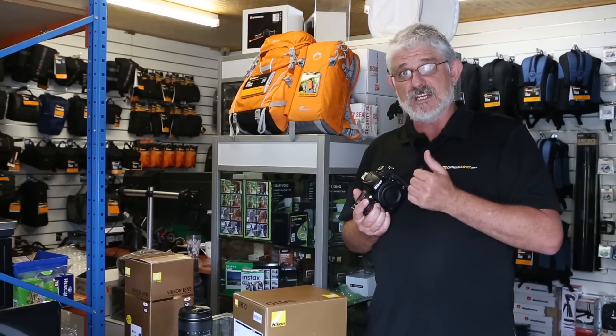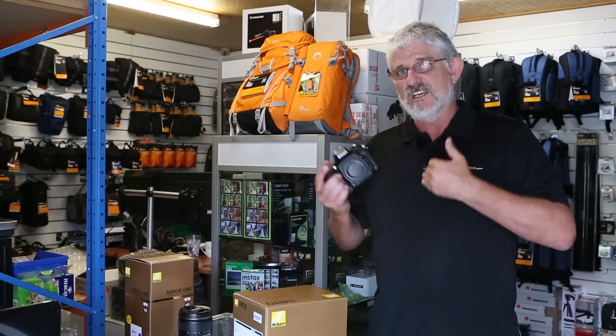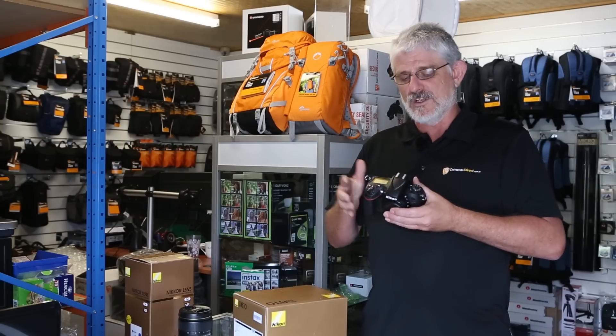It's a lot cheaper than its big brother the Nikon D810, and still cheaper than the Nikon D750 — its sort of bigger brother in between the two.